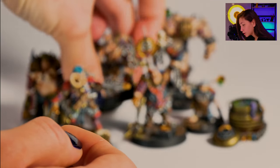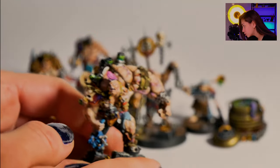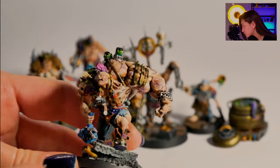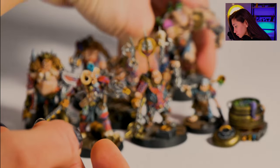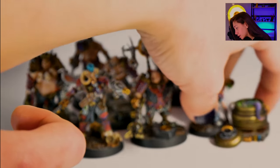And then we have our Goliath Zerker. It's here — let's refresh our focus — and this is how it looks. I really like this one, the big big one.